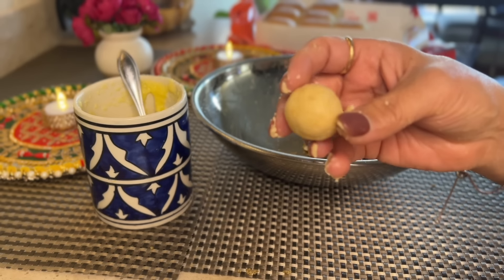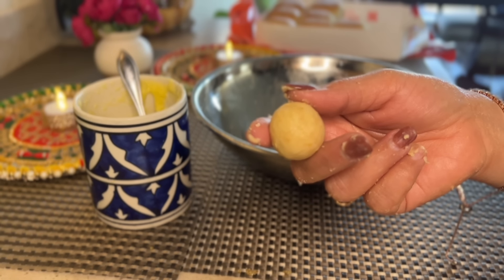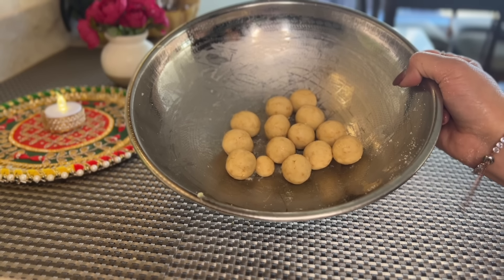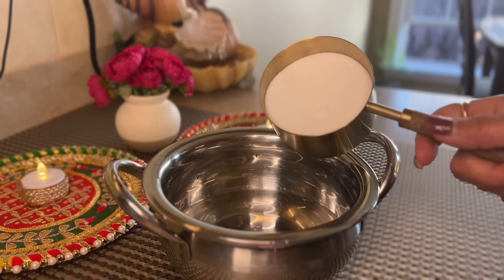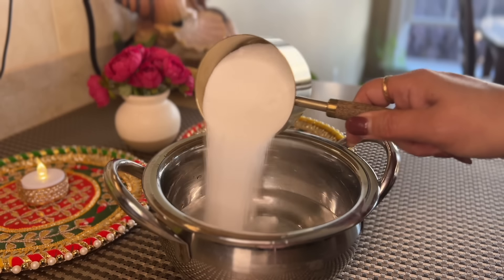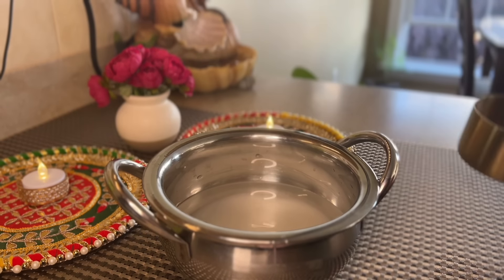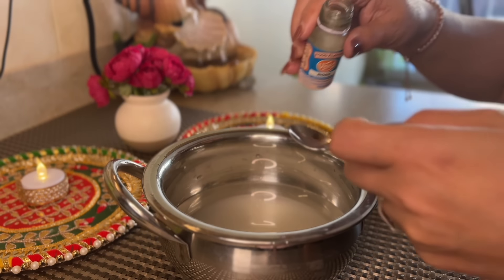After adding a couple of tablespoons, go ahead and mix it and see how much more milk you need. Then we'll have this dough ready like a chapati dough. Next we'll form the balls out of it — I'm just going to grease my palm and form the balls. You want to make sure that there are no cracks in them.